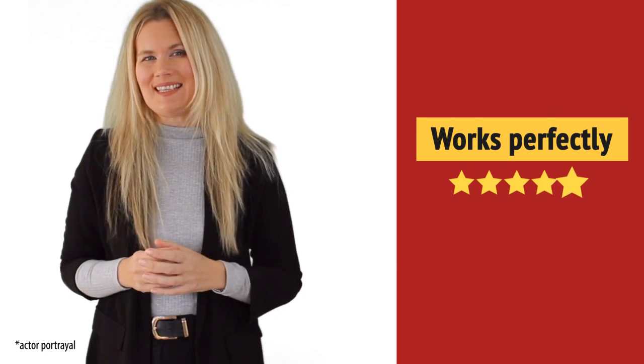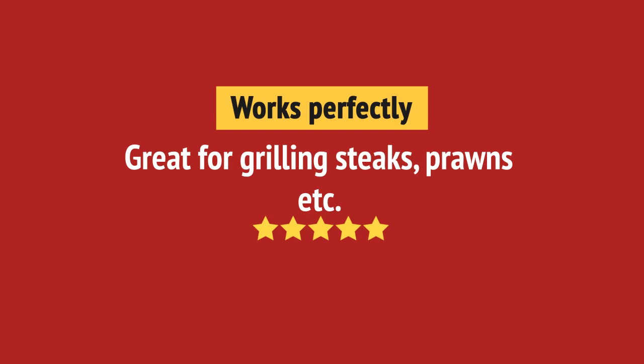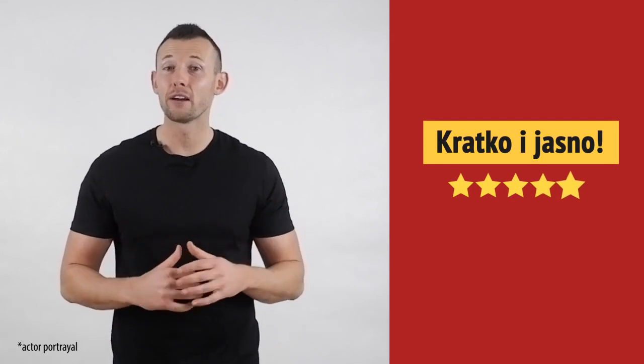Wow, great quality. I like it. Working very well.